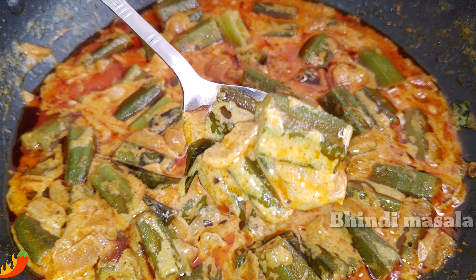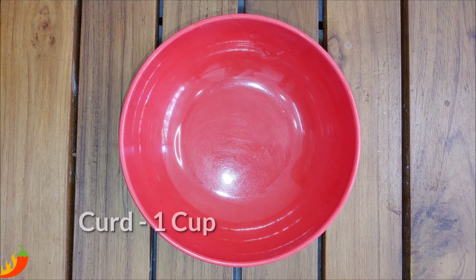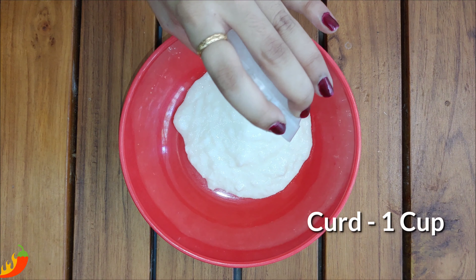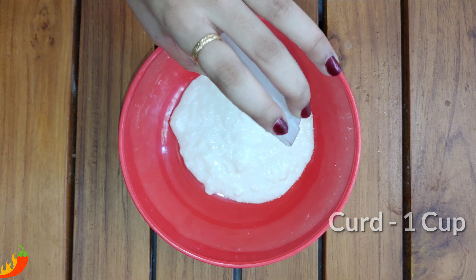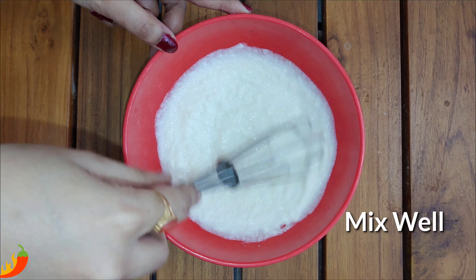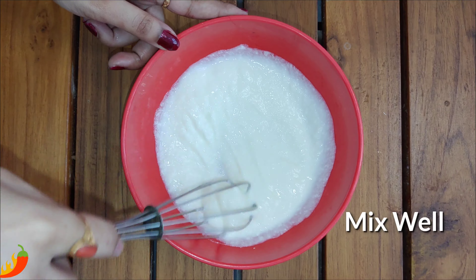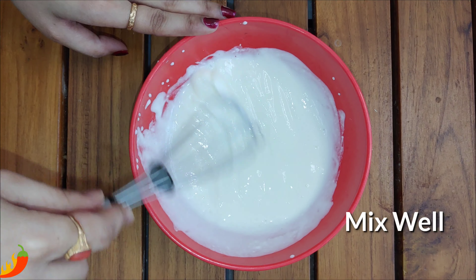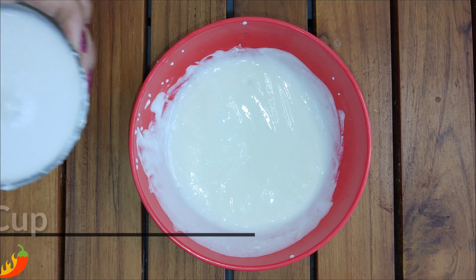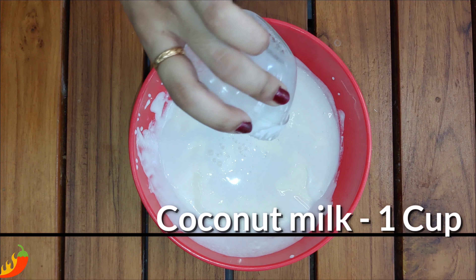It's very tasty. First, we will add 1 cup of curd in the bowl. We will use fresh curd. Now, we will add 1 cup of coconut milk.